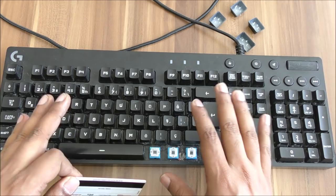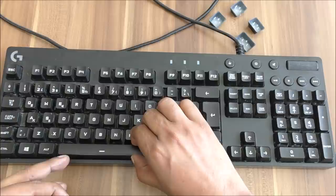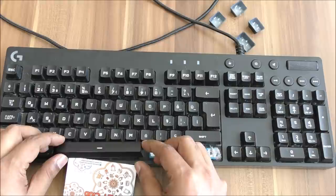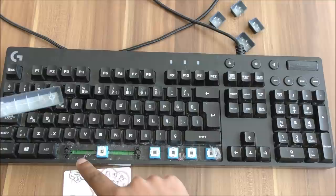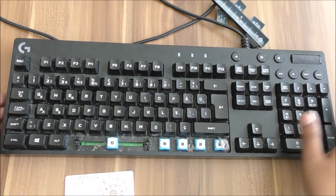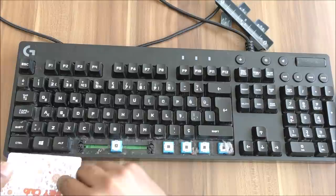All four keys come out easily — just don't force too much, do it the right way. First, take a picture so you know exactly where each key was, and you can put them back correctly. For the spacebar key, I can't remove it easily with my hand — if I apply pressure on one side it's not good for the button. So I just do it this way, very simply. You can see there's a lot of dust — it all needs to be cleaned.